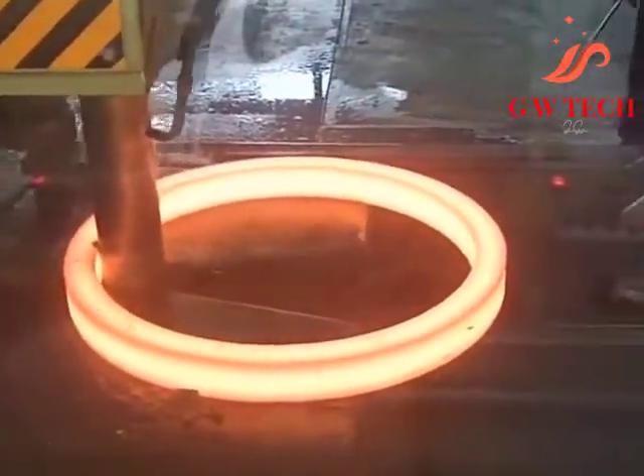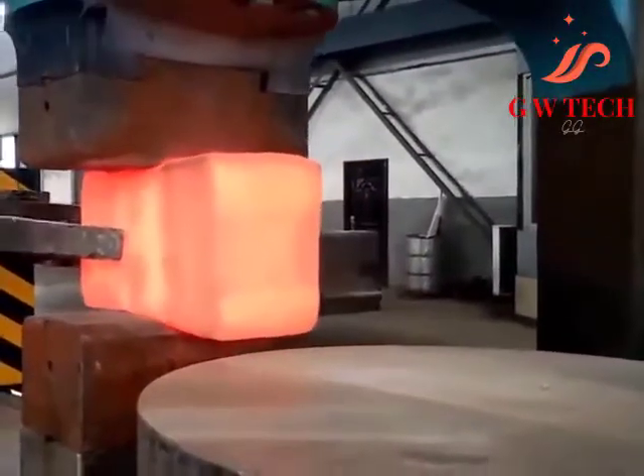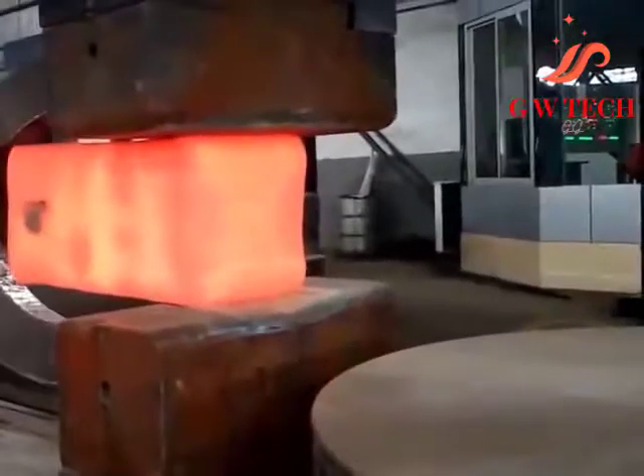Open die forging lends itself to short runs and is appropriate for art smithing and custom work. In some cases, open die forging may be employed to rough shape ingots to prepare them for subsequent operations.